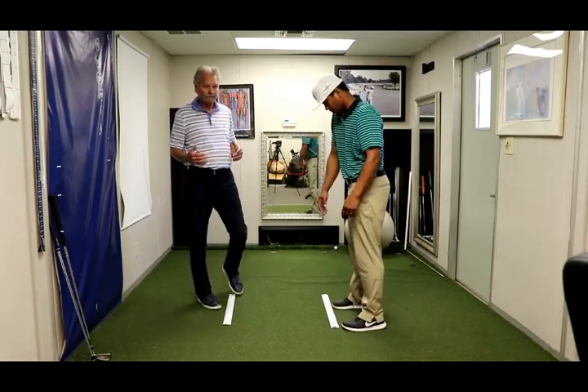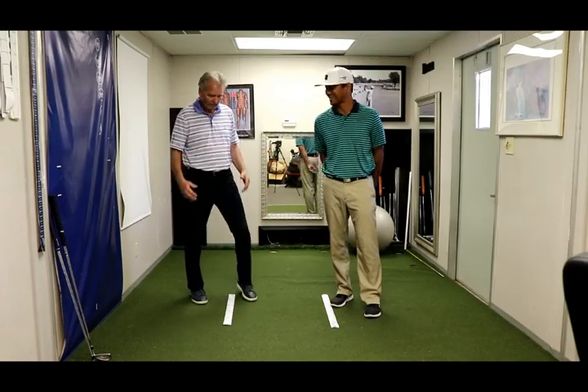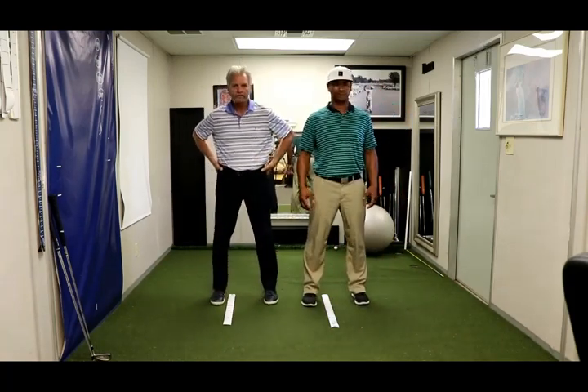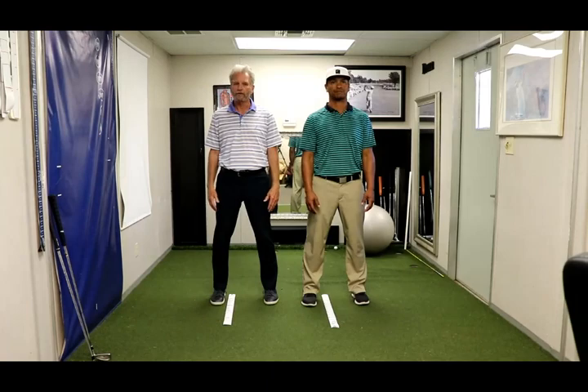If you do that two to three days in a row, it'll last 12 to 24 hours. You'll notice as we stand here, if we were to put our thumbs on our hips, you can see how level our hips are and how level our shoulders are. So check yourself in a mirror.